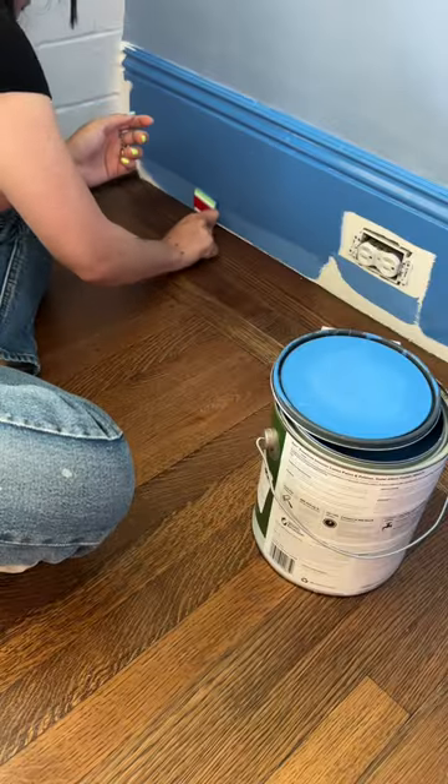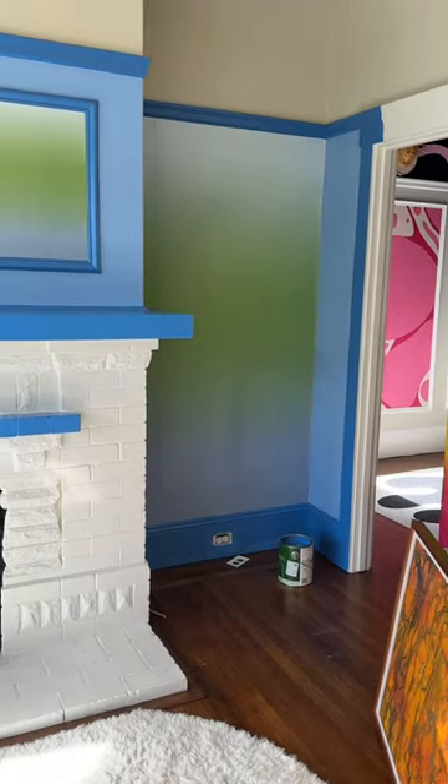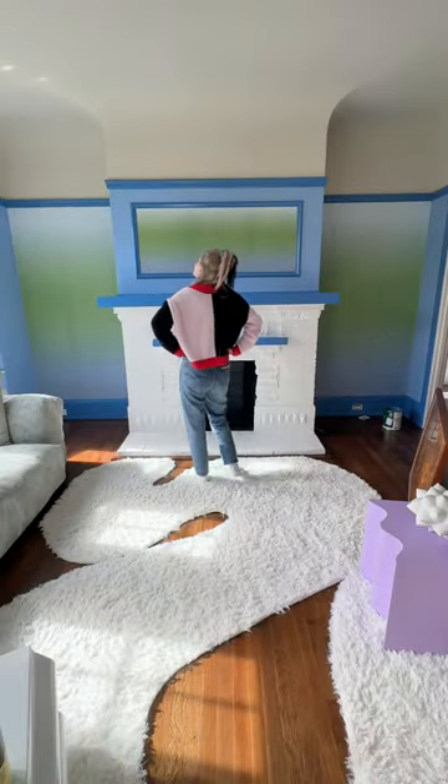I clean up the edges of the trim, and here is where I ended for the day. This is just my test before I do the rest of the room — I don't know if I love how dark the trim is, but maybe it'll grow on me.